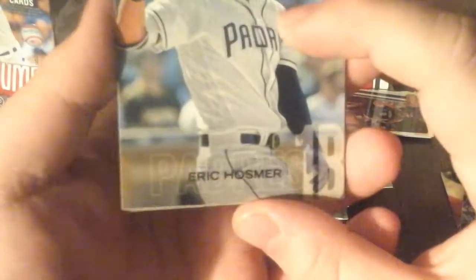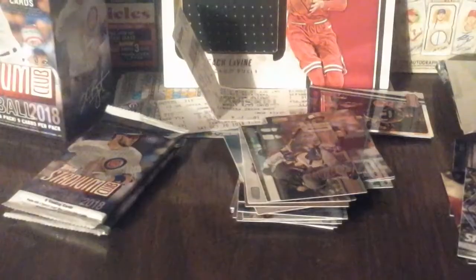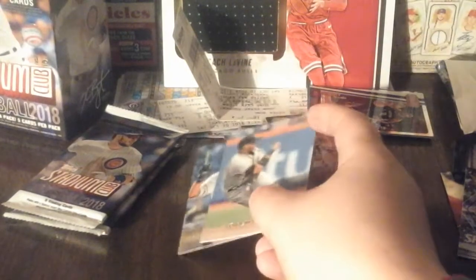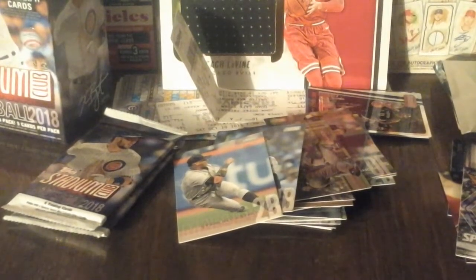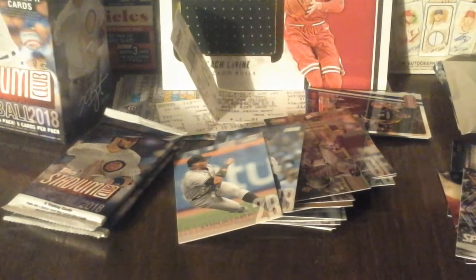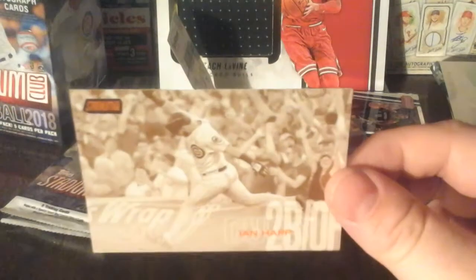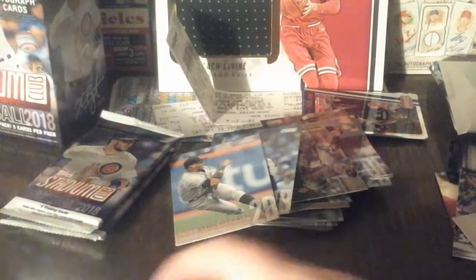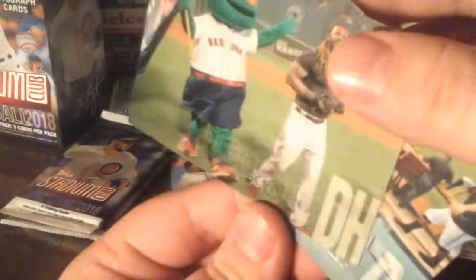Ooh, what do we got here? Alcides Escobar - nice one right there. Giancarlo Stanton - they left him in the Marlins uniform. What do we got here - oh my! What kind of parallel is that? Gold? It looks like a different color - it has to be a different color parallel. I wonder what parallel this is, guys. I want to say it's a pink parallel. Zack Godley in the pool and we got Hanley Ramirez.